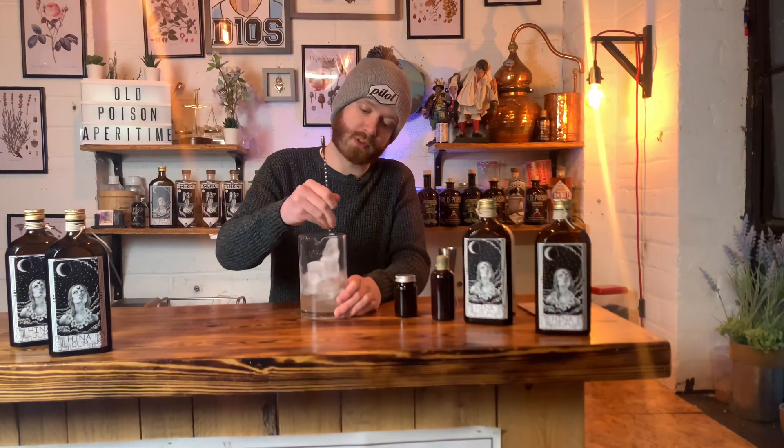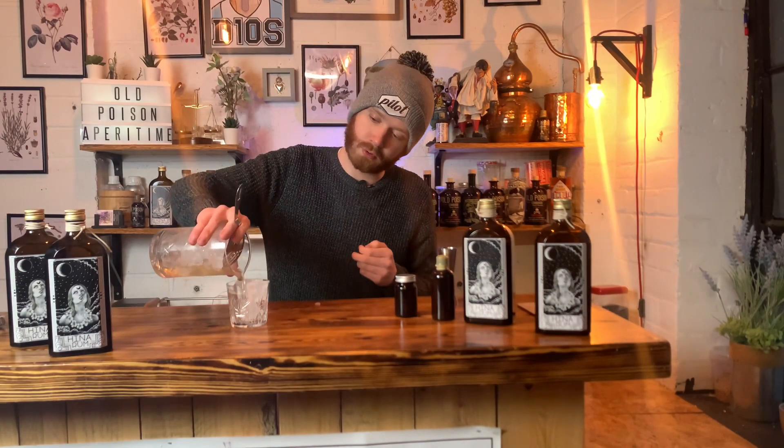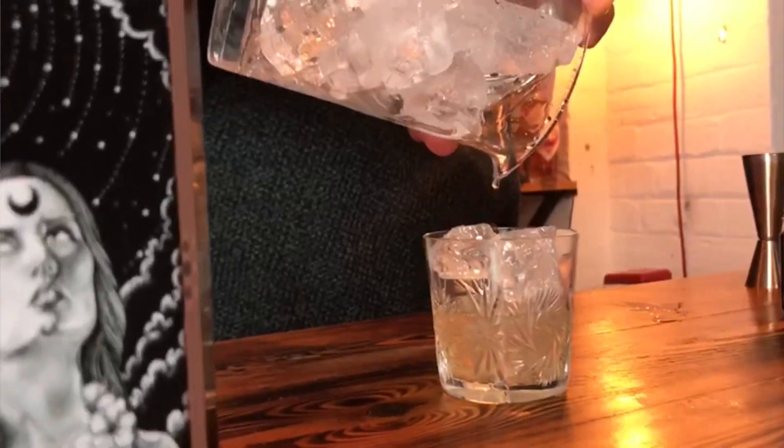Give that a good stir - as opposed to shaking, stirring creates dilution and a silky texture when you combine all the ingredients together. Once slightly frosted, strain into your pre-prepared glass with ice, holding back all the ice, and finish by expressing an orange peel over the top. There you have one banana old-fashioned, and that will be the special at Bonnington Elite in March for about two weeks.